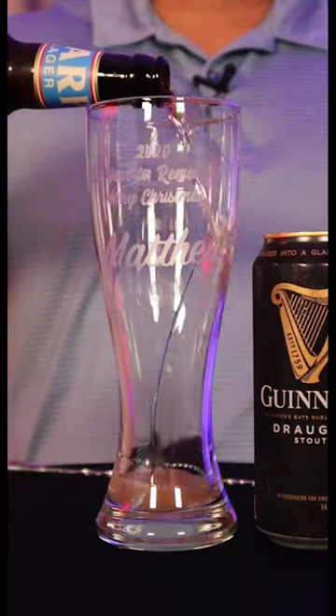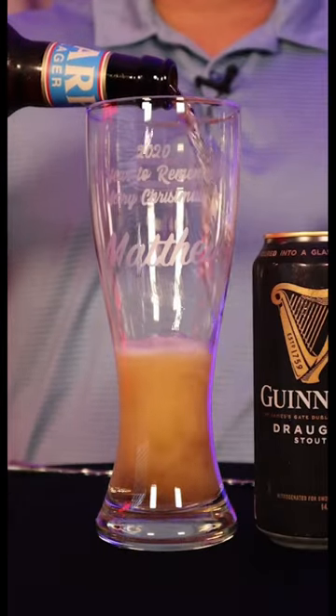The first thing we're gonna do is start off by opening a lager. This is our lager and it's gonna be made by Guinness. So if you're gonna make a half and half, you're gonna want to use all Guinness.